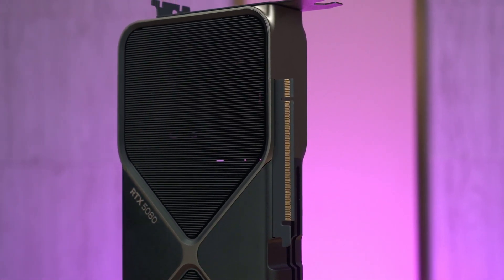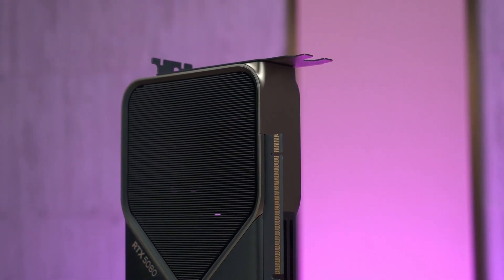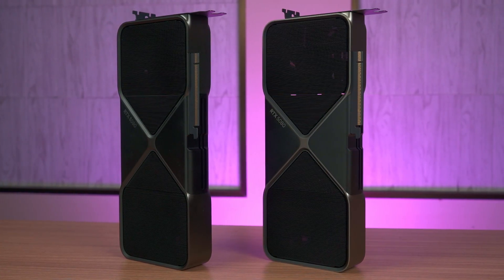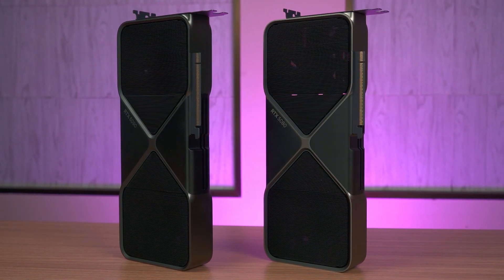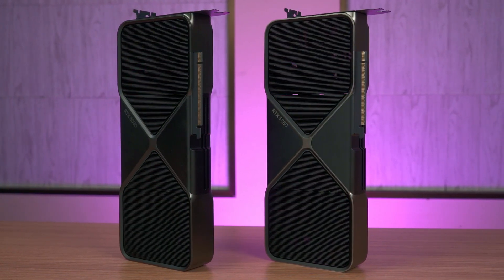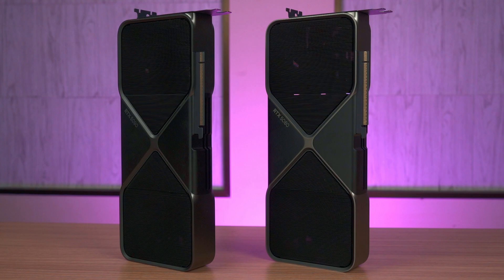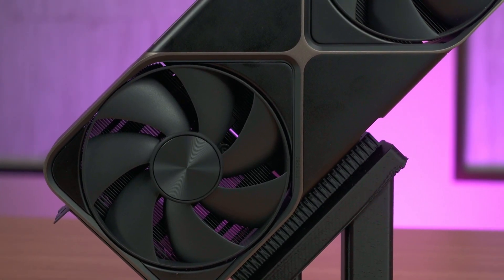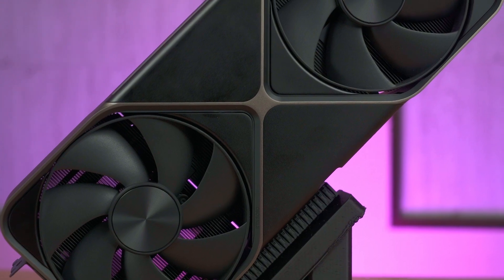Let's talk about the design first. The RTX 5080 Founders Edition we have here is essentially the same design as the 5090 Founders Edition. The design philosophy is the same, including the subtle white LED around the middle section when it is running, and the cooler is also the same efficient dual fan blow-through thermal solution.